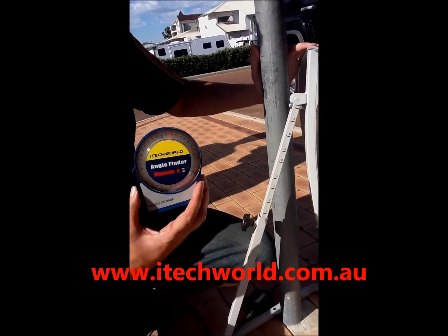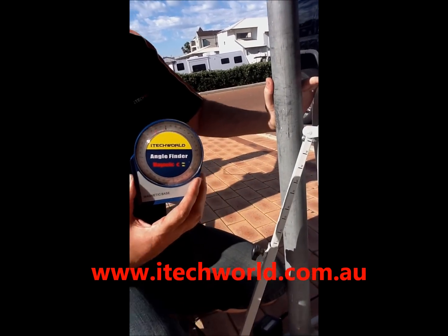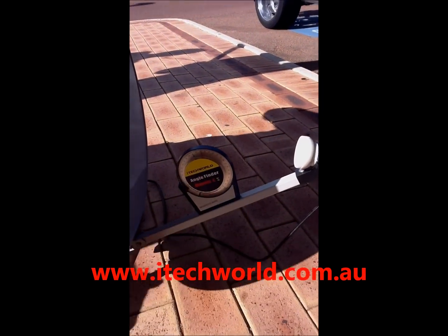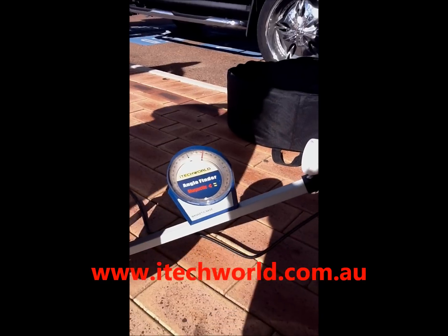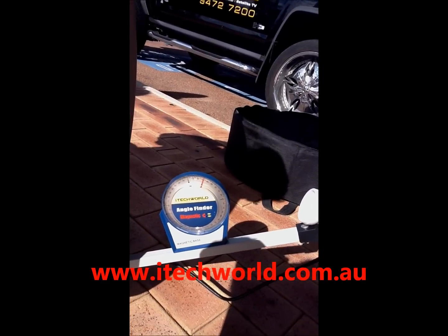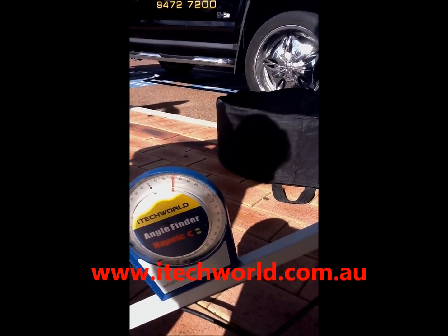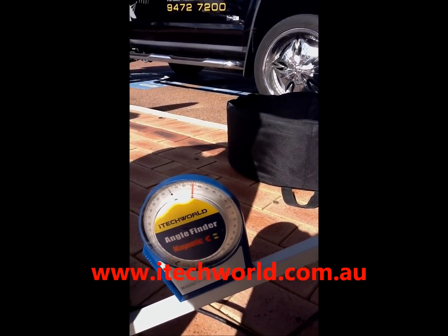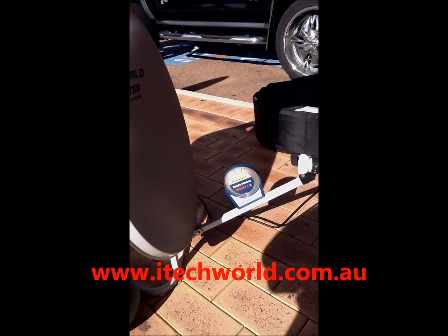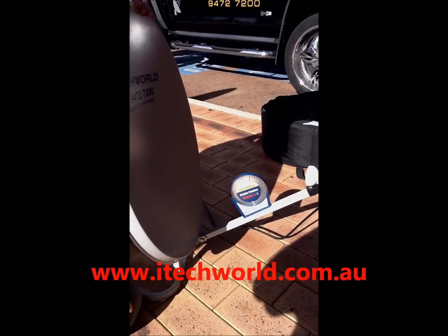So what we use is a magnetic angle finder, and we just click this on the front arm of the dish just there. What you see is the elevation now reads 33 degrees — that's correct for Perth — and we don't have to worry about if we're on level ground or not, because this will actually tell us the exact angle of the arm.